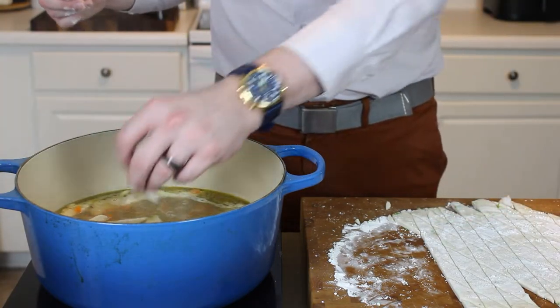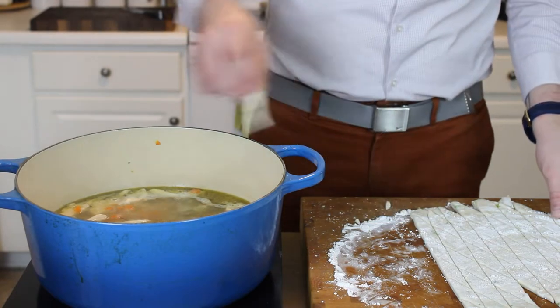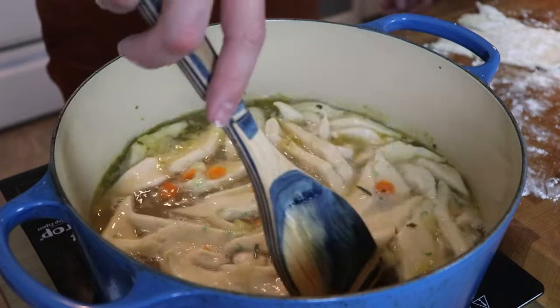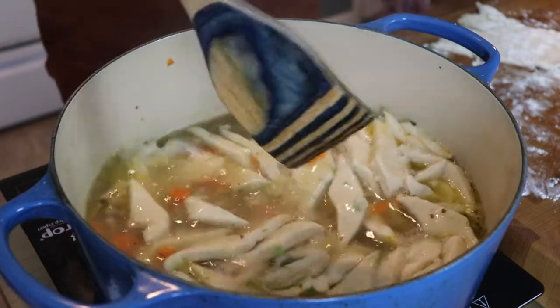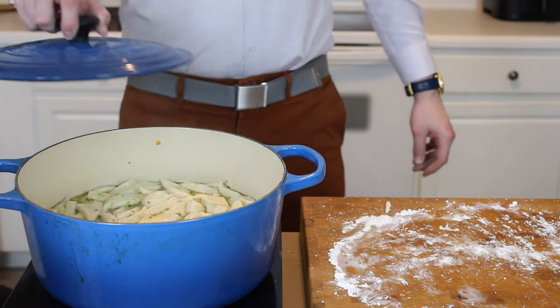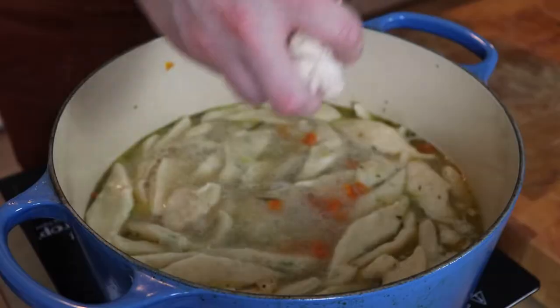Now to our simmering stock, we will add our dumplings one at a time. I wouldn't worry too much about them sticking together, but I would recommend you evenly distribute them throughout the broth. Go ahead and stir them once they've been in there for a minute or so, so they can evenly distribute themselves throughout the broth. We'll put the lid on and give these 15 to 20 minutes to cook through.